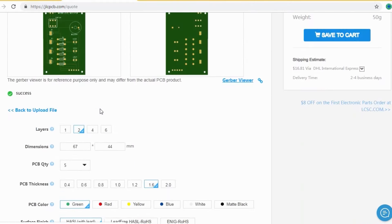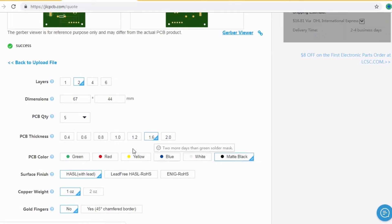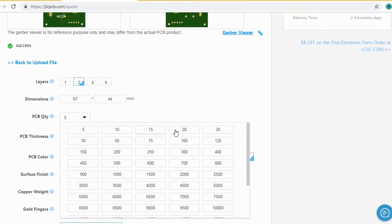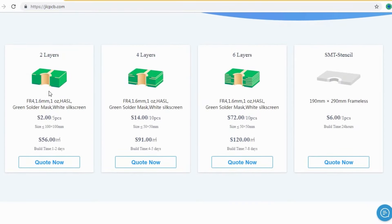After that, you should just select your desired PCB color from different color options and select the quantity. Here you can order two-layer, four-layer, and six-layer PCBs at a very cheap price — just two dollars.